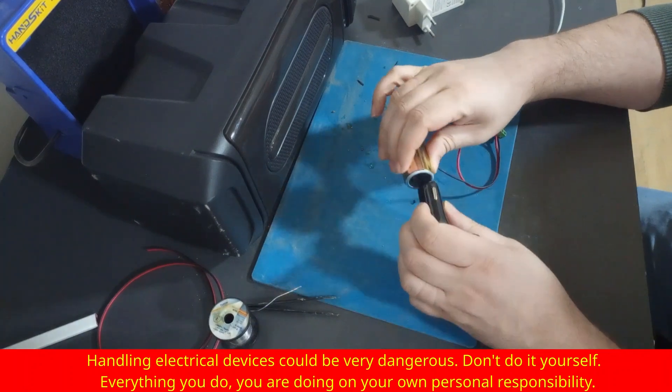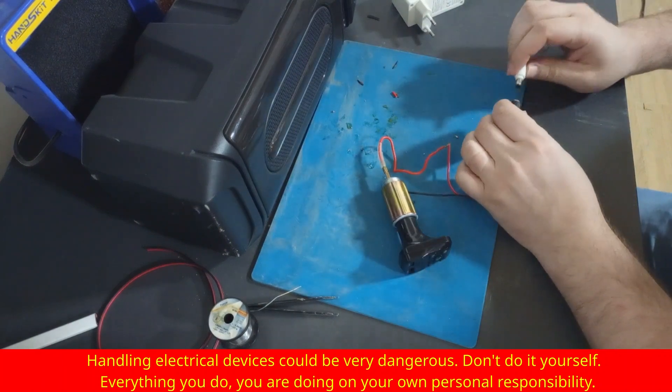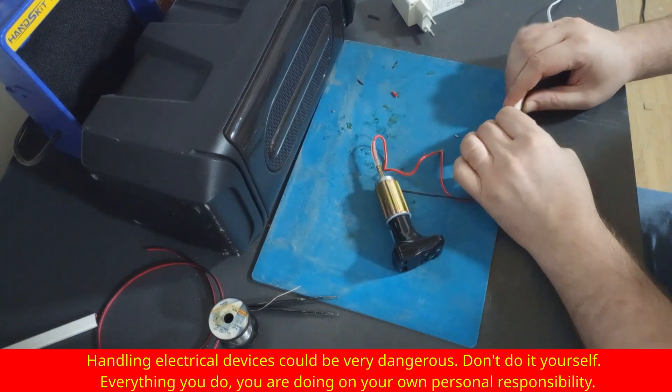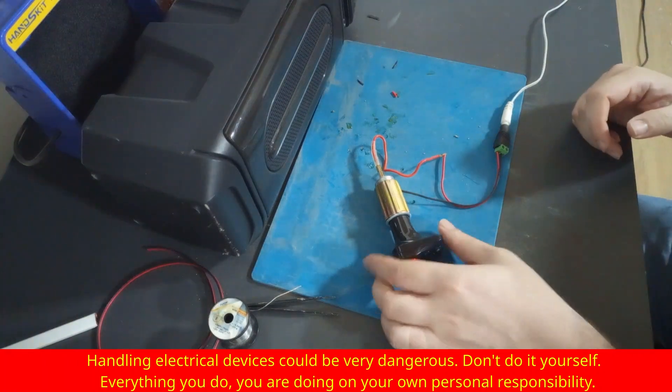The first thing we are going to do is connect this Bluetooth FM transmitter to a car lighter socket, then connect that socket to the power supply, and then plug in the power.